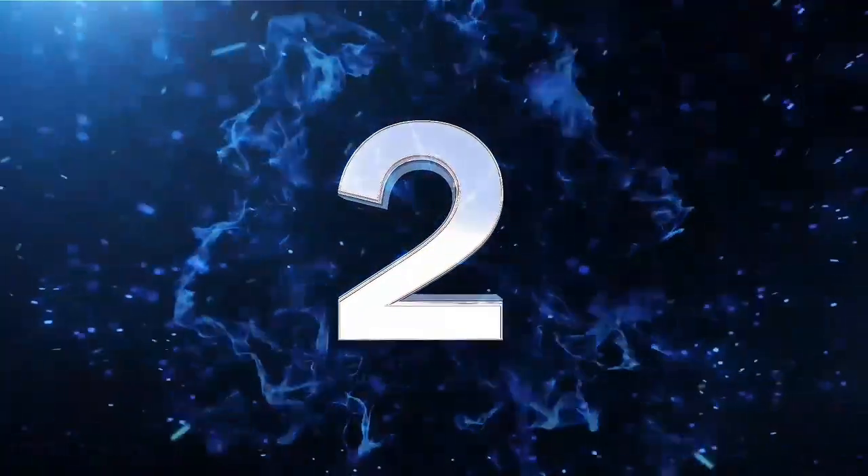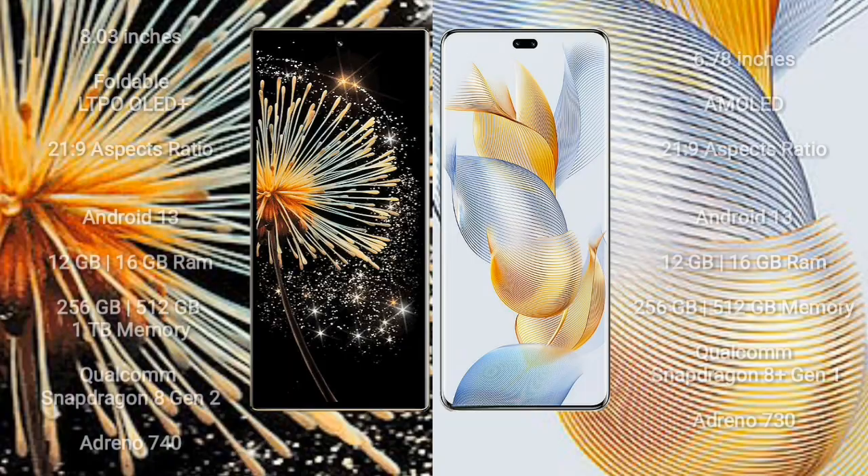The Samsung Mix Fold 3 comes with an 8-inch foldable LTPO LED Plus display and an aspect ratio of 21:9. The Honor 90 Pro features a 6.78-inch AMOLED display and an aspect ratio of 21:9. Both the Samsung Mix Fold 3 and the Honor 90 Pro run on the Android 13 operating system.